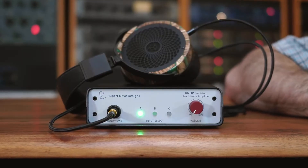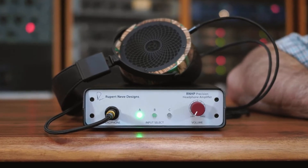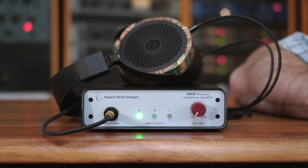Hi, I'm Jonathan from Rupert Neve Designs and today I'm going to show you how to set up and use your new RNHP Precision Headphone Amplifier. No matter what headphones you're using or what analog source you're listening to, the RNHP is designed to provide reference quality sound that you can trust whether you're mixing, mastering, tracking, or just listening for pleasure.